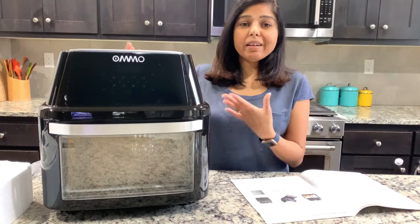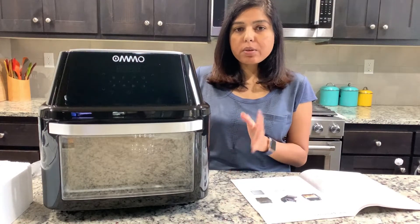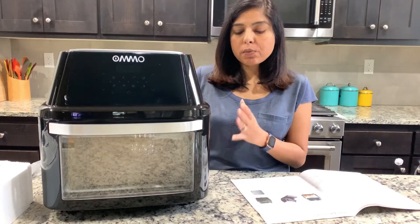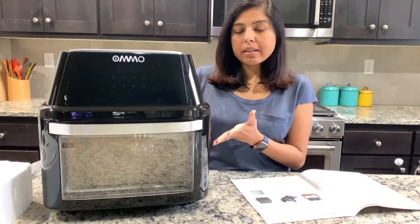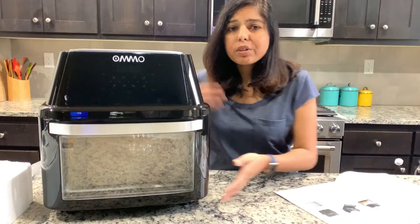As you can see it does look quite big. The capacity of this is 17-plus quarts and it is 1800 watts. Let's go into the detail and talk about the parts and accessories.